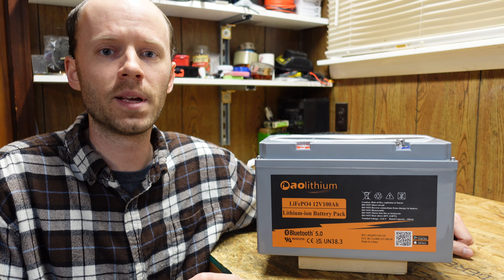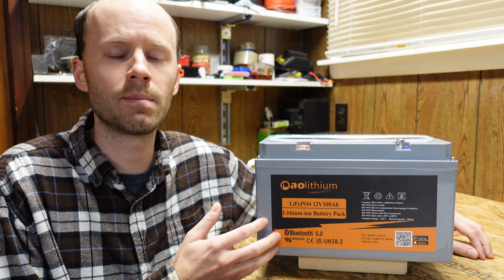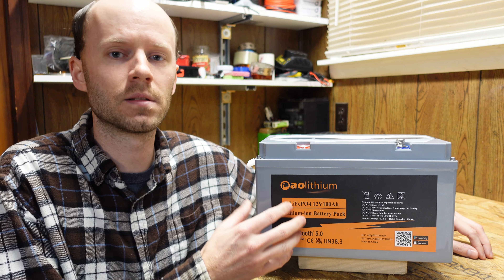They've provided me with a new specification sheet and asked me to share this information — there will be a link to it in the description of this video. The specification sheet of their battery as a whole now matches the specifications of the CALB cells: 100 amp continuous discharge or a 200 amp discharge for up to 3 minutes. This is somewhat unfortunate because the whole thing that made this battery stand out was that it was capable of 200 amps where most others around this price point are only capable of 100 amps continuous discharge.